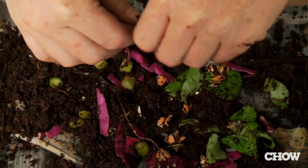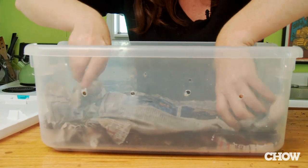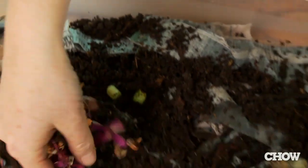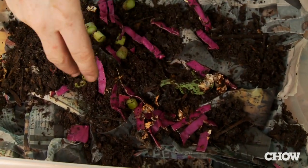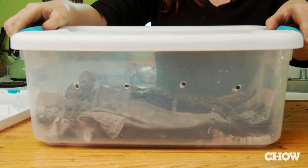Put table scraps on top of them and then put another layer of damp newspaper over them so they have a little bit of darkness. Every other day give them about a half a cup of food — your salad leftovers, peelings, coffee grinds, eggshells, and tea bags. Don't use anything that has citrus or onion, meat products, and most grains.